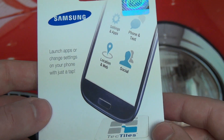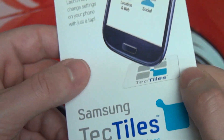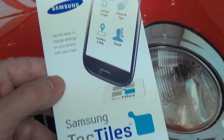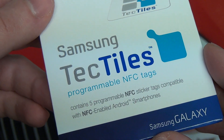By installing the Samsung application for Tech Tiles — which you can see right here, they tell you to go to the Play Store and get that — you'll be able to use this with specifically the Samsung Galaxy S3 as well as the Note 2. After all, it is a Galaxy-marketed accessory, but it will work with any NFC-enabled Android device.